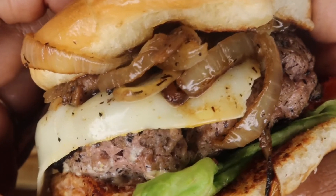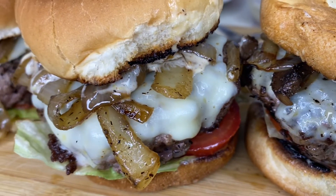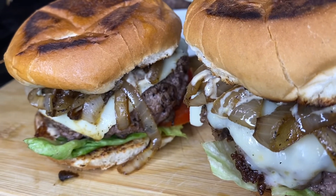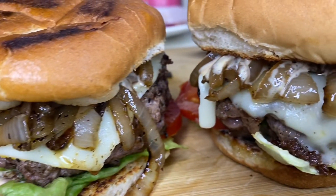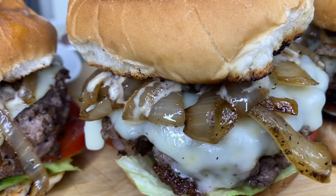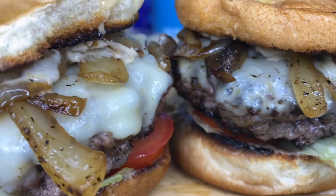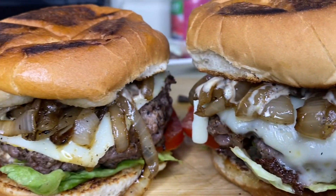I hope you guys enjoyed this easy recipe. If you did, feel free to hit the thumbs up button and leave me a comment below — that really helps me out a ton. Make sure you follow me on Instagram at underscore cooking with Kiana, where I'll be posting short recipes that don't make it to YouTube. If you want to see more recipes, subscribe to this channel because I'll be posting two recipes a week. Thanks for watching and I'll see you guys in the next video.